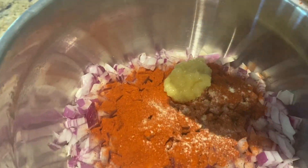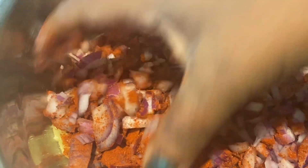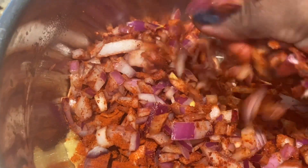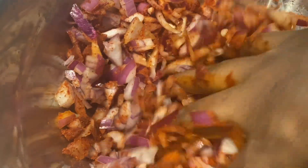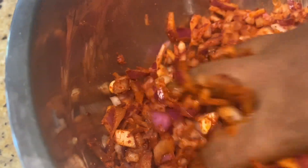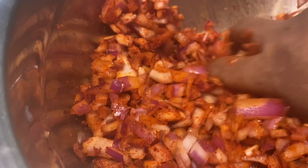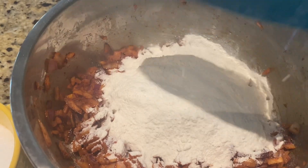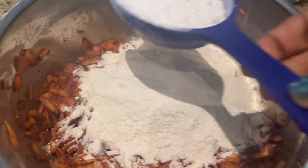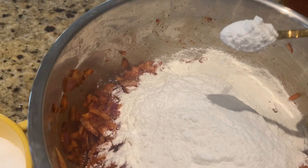Add 1 teaspoon. Let's mix it up. Mix it in. Put the pan in and add 1 teaspoon of baking powder.